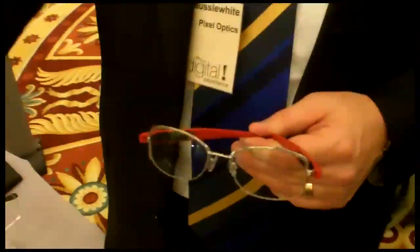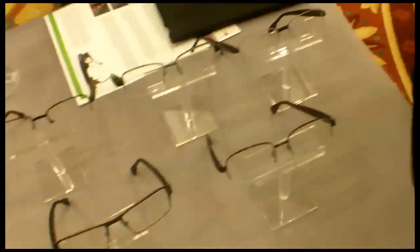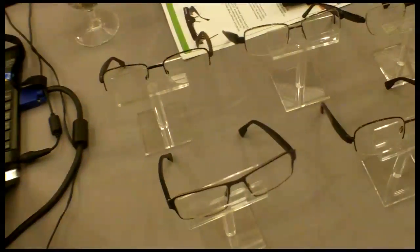One concern is whether you can get the frames you want. The entire offering will be around 36 different styles initially, so pretty much something for everyone. There's really no limitation in terms of frame design — they can be made out of metal or plastic, full metal all the way around, semi rimless, or partially rimmed.